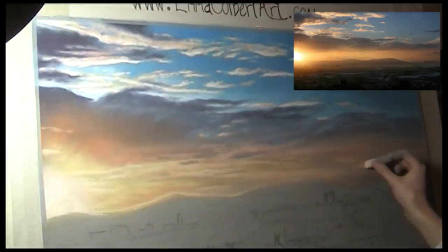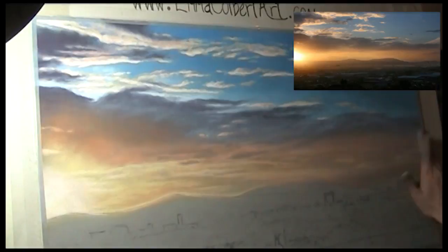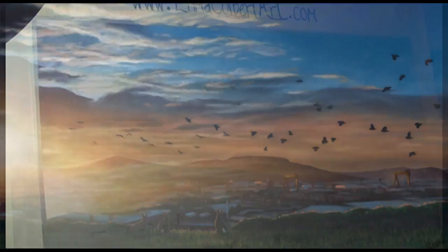Now some final thin films of colour help to create that misty look and soften some of my marks. I hope you've enjoyed seeing this sunset come together and have some fun trying out your own. Happy Pastel-ing!